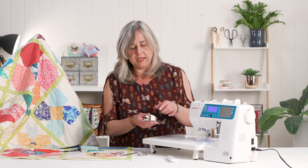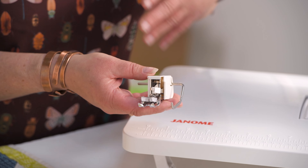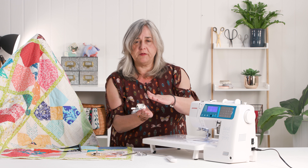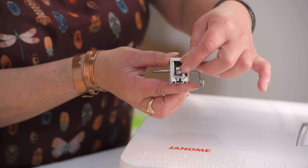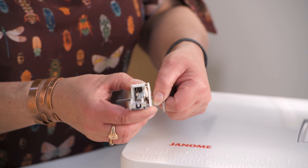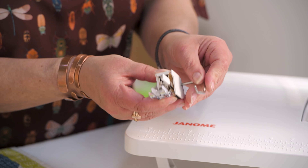You also get a walking foot which is perfect for quilting your finished quilt. What it does is it moves the top of the fabric like the bottom of the fabric — the bottom is moved with your feed dogs, and the walking foot moves the top the same amount so it doesn't pucker up. You have a seam guide that just clips on and can be adjusted as you wish.